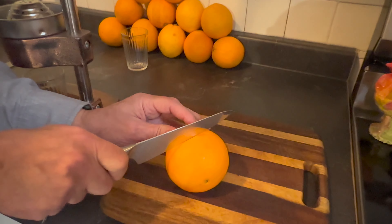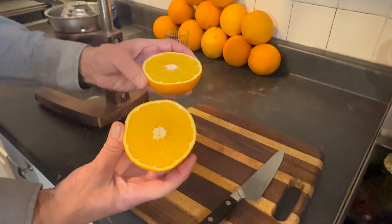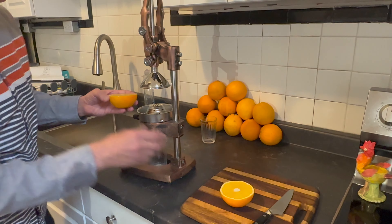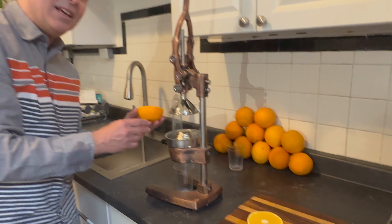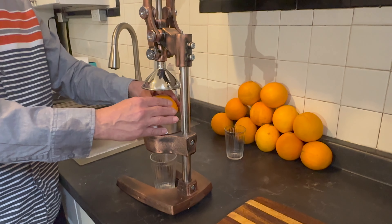We're going to cut it right in half. Whoa, look at that — beautiful Costco oranges. Got an eight-pound bag for $9.99 Canadian. Okay, here we go — that goes on there, you just kind of center it and make sure it's not going to move around too much.